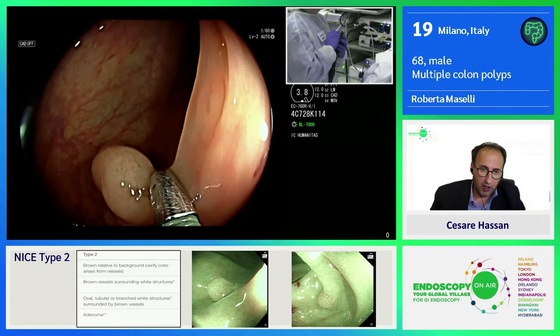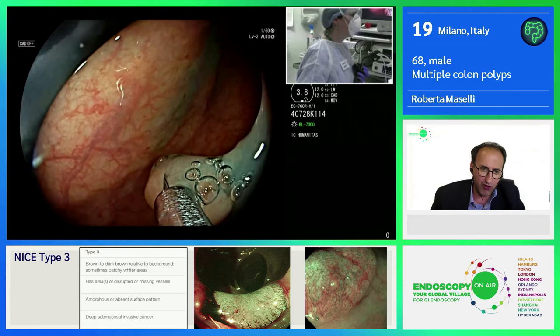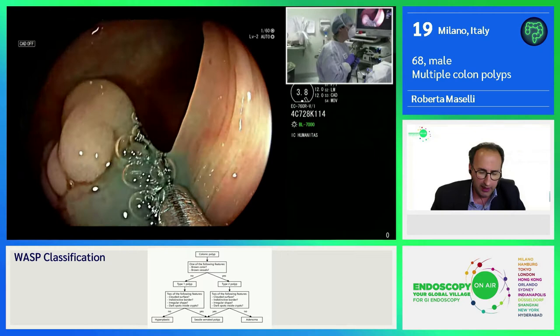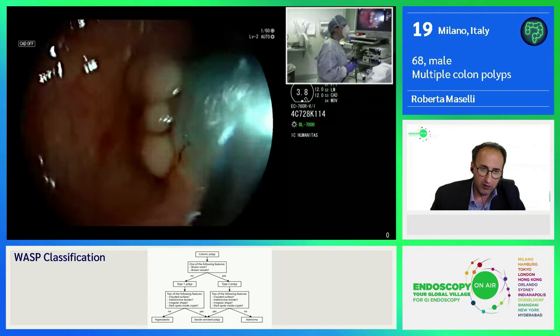I'm going to remove this polyp. The lifting is very important for delineating the margin of the lesion — to reduce the risk of adverse events and to assure an en bloc or anyway piecemeal resection. For the submucosal injection, I'm not using normal saline but the rice gel.